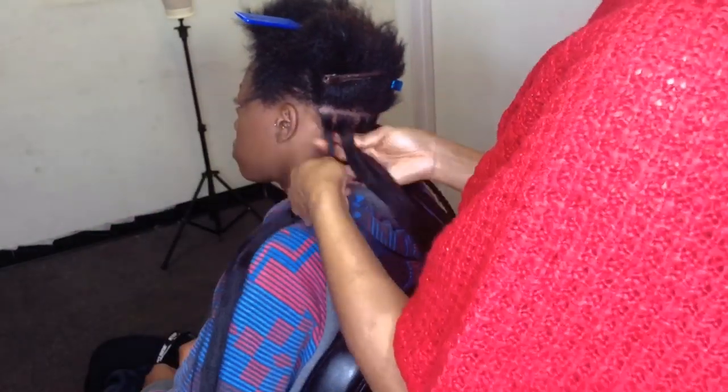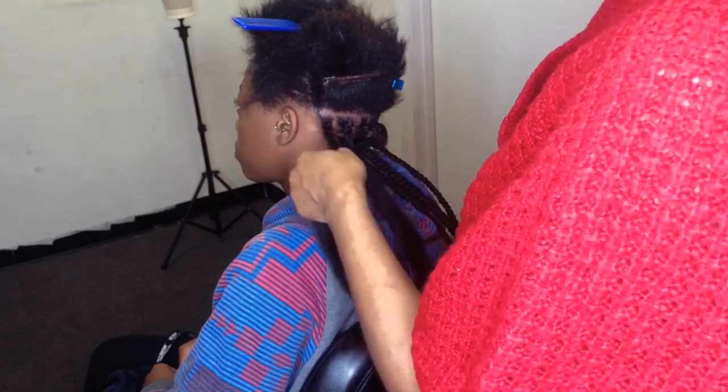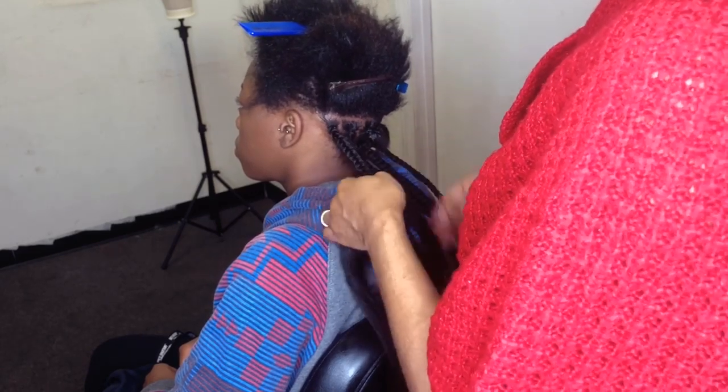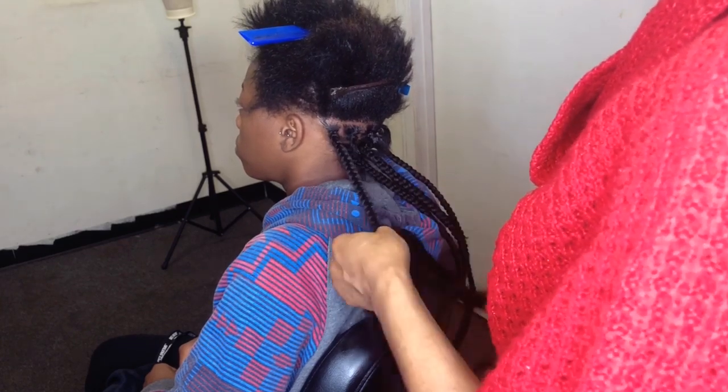I'm just going to do this process for the hair in the back. As you can see, the hair in the front is a little bit longer, so I'm going to be doing the regular back braid for the ones in the middle and the ones in the front.